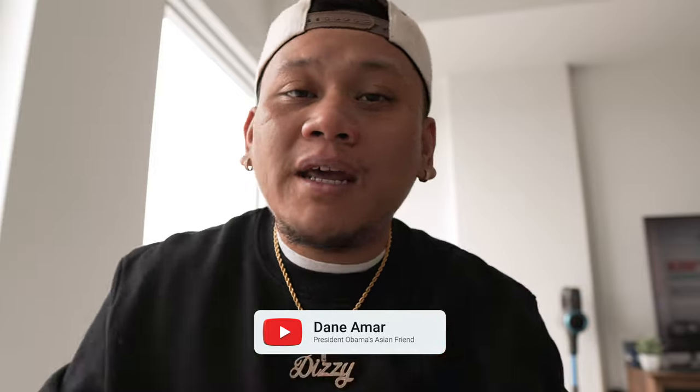Yo, what's good y'all, it's me Big D — Dizzy Day. I'm back. I haven't talked to y'all in a minute and that's my bad, I'm sorry. Life's just been getting ahead of me. I've been trying to work on me and make sure that I'm good.